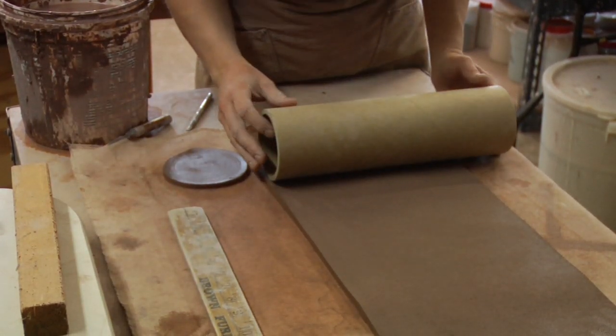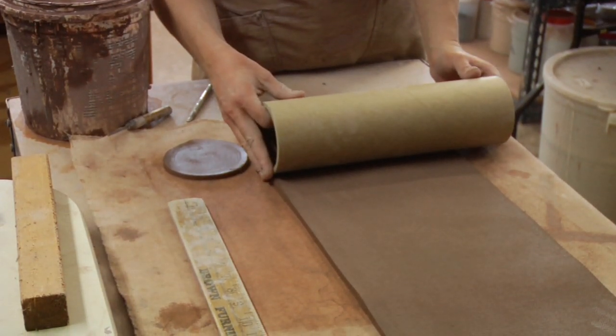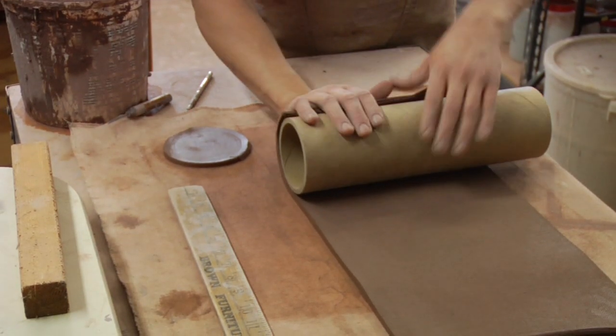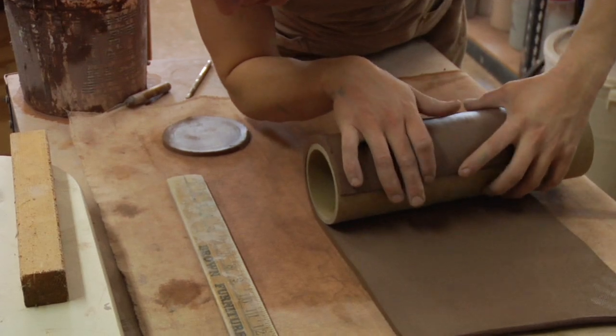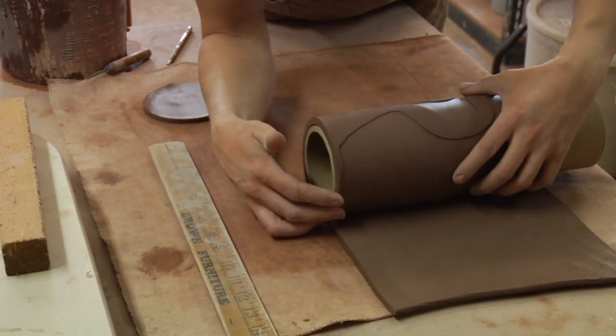Now we're going to take our form. We want one of these straight sides to line up with the bottom, and you want to just press your clay onto the form, keeping that line lined up with the bottom.